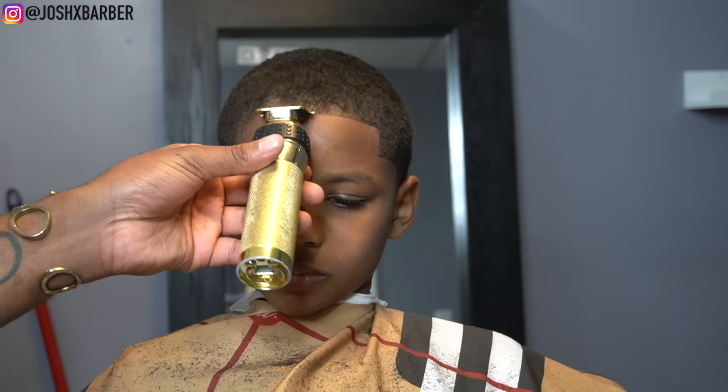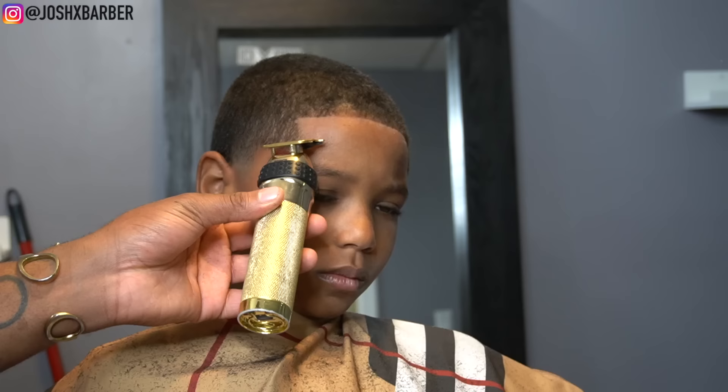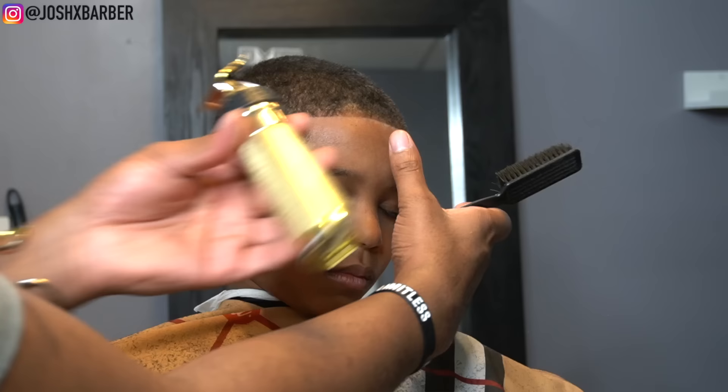One tip for the lineup: make sure you're checking the haircut as you go through the lineup process. If you started on one side and you're going to the other, make sure you're keeping up with both sides as you go, because sometimes the person's head shape might just throw you off.